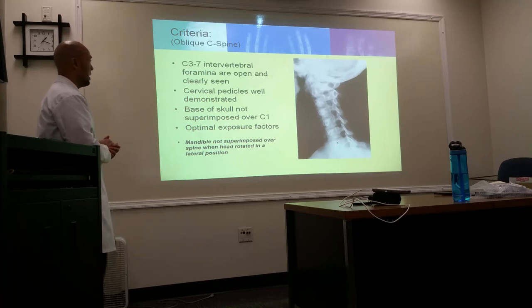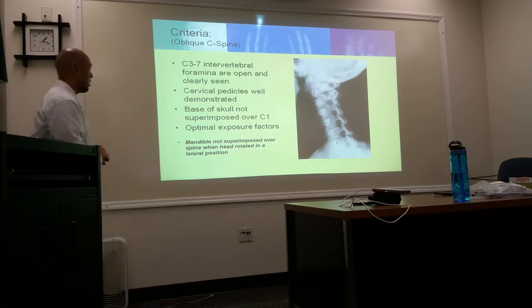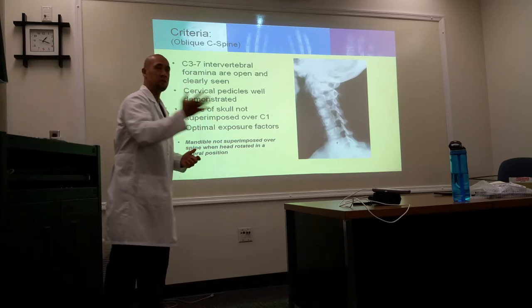C7 — we're hoping to see T1 as well. The intervertebral foramina are going to be open and clearly seen. Cervical pedicles are well demonstrated and the base of the skull is not superimposed over C1 because of the lateral head rotation.